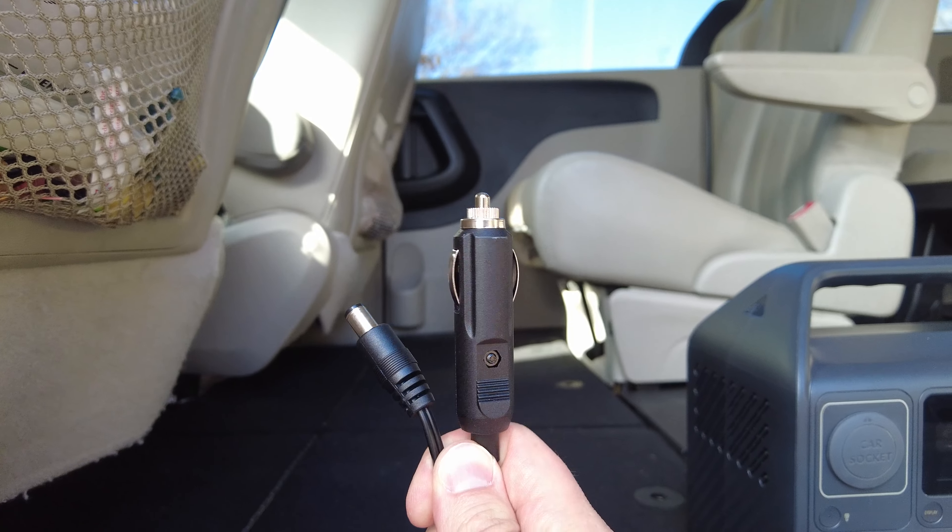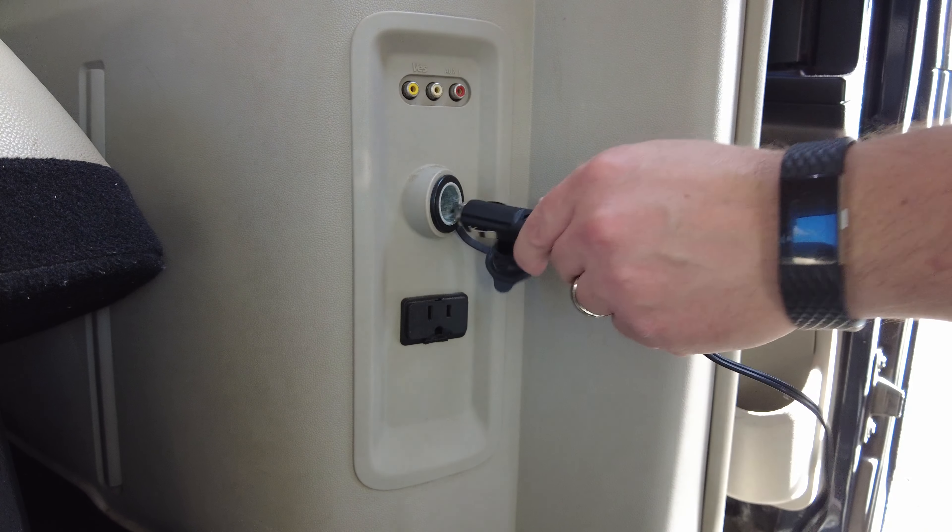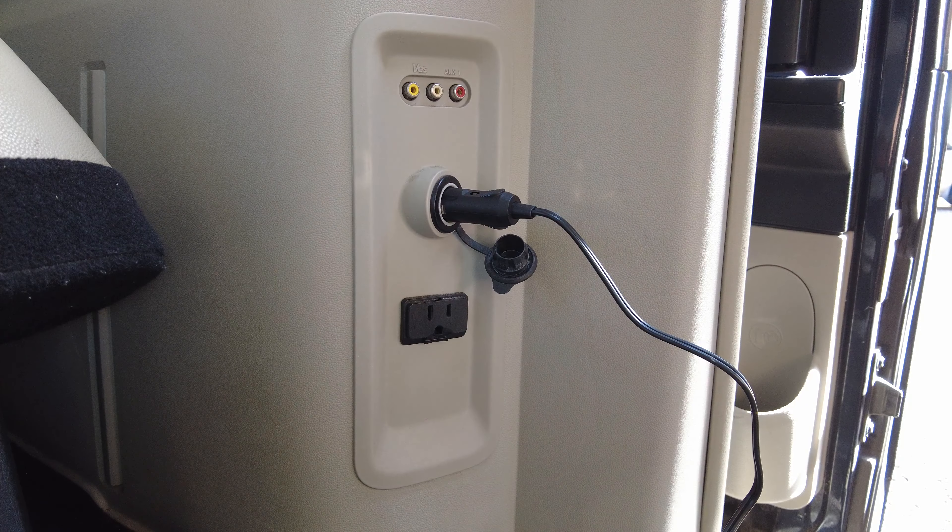Before I get into my real-life use, let me go over the specs out of the box. It features a 120-watt car outlet, a 60-watt USB-C port, two USB-A ports with a 12-watt max per port, and two AC outlets for normal wall plug use with a 200-watt max. It comes with a wall plug and a car charger to charge the station as needed.